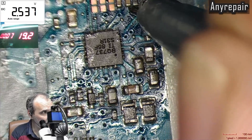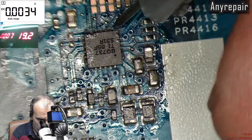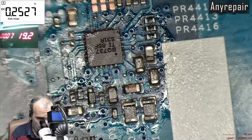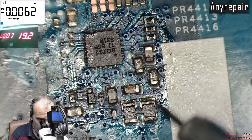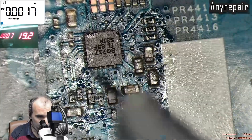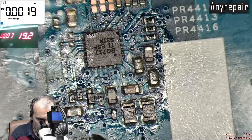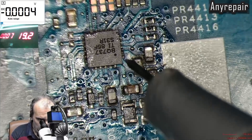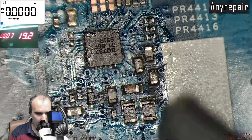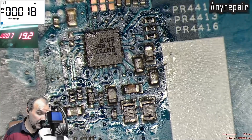On pin number 6, it is the AC Detect, and we have 2.5 volts, which is very OK. After AC Detect, AC OK must come, which is present — and that's why we are having the charger light on the port.